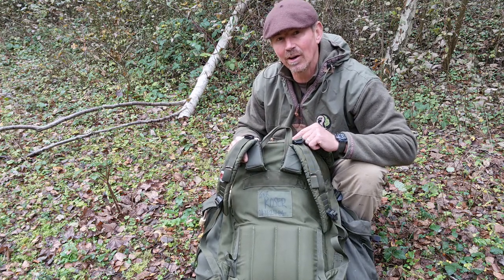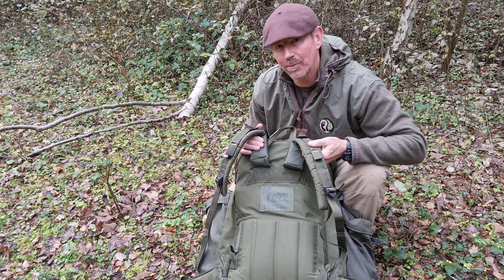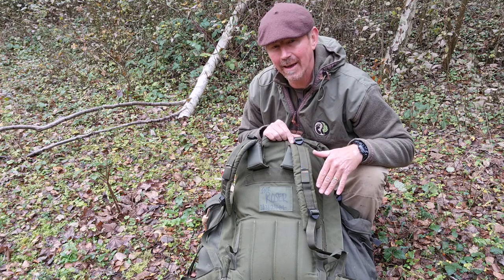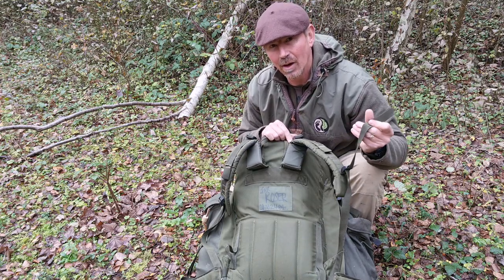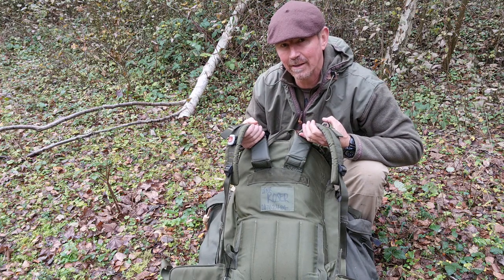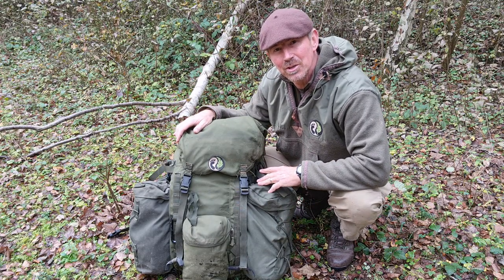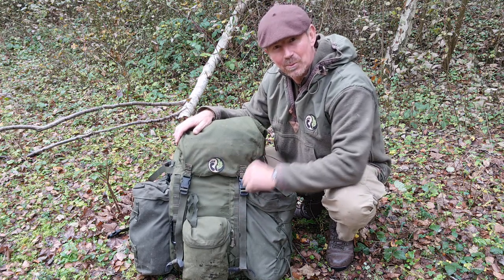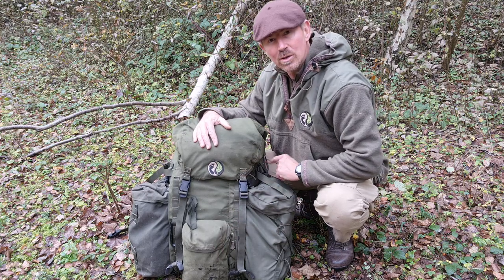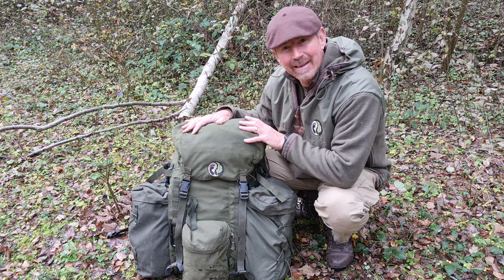The build quality is excellent. These early ones — the olive green ones — rumour has it were actually built by Berghaus under contract. All of the fixtures and fittings are top quality: big ladder lock buckles on the top, YKK heavy duty zippers, and the quality of the webbing straps is extremely high. The padding in the shoulders is very, very good. It has a multitude of different straps — obviously your normal ones which cinch the lid down, but they can be pulled right down to shrink the capacity. It also has three compression straps on the side, so you can shrink it that way as well, making it very, very flexible.